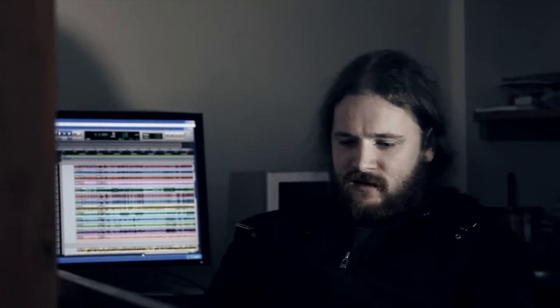I'll probably still track pretty much most of it. I might even have a shot at mixing it. If that stresses me out too much, I won't — I'll look at getting somewhere else to do it. But yeah, we'll just see how we go. It's sort of still a work in progress at the moment, still trying to figure it out.